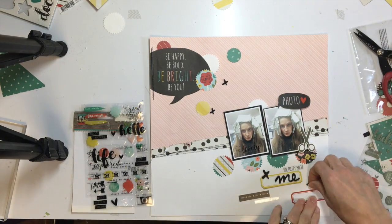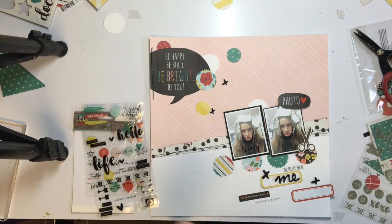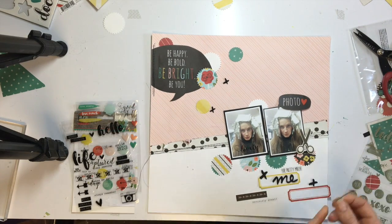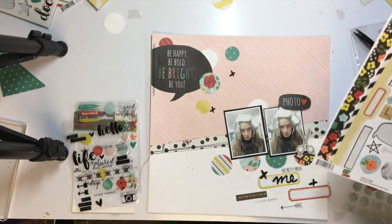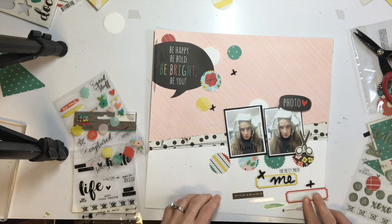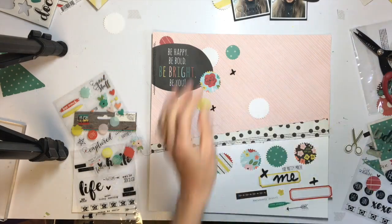I forgot this kit also has the clear sticker sheets, which I love — they are so fun to work with. I held up that twine because I wanted to put it underneath my photos, but I totally forget about it. I really wanted to use it because I thought it was pretty and would add some good texture, but I actually go and glue everything down and forget to add the twine — though you will see it again, and I do end up adding it back in.